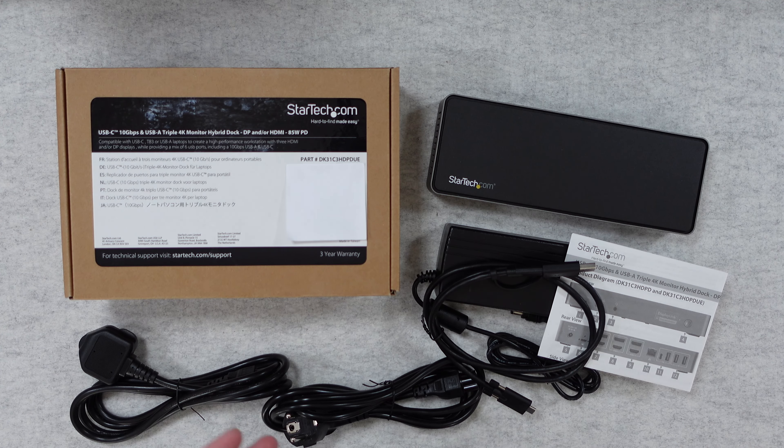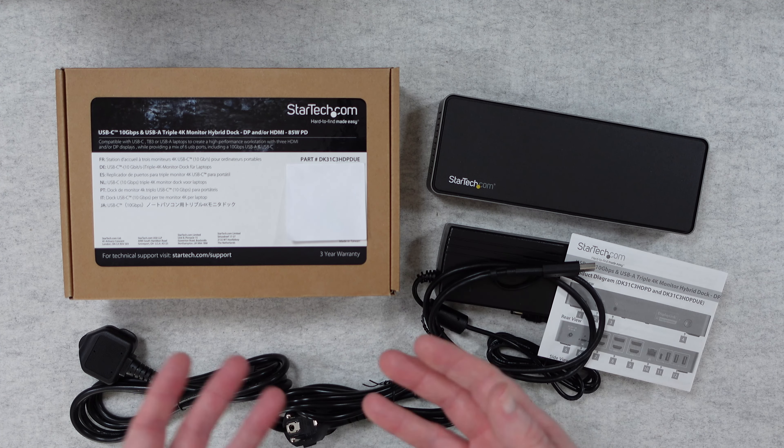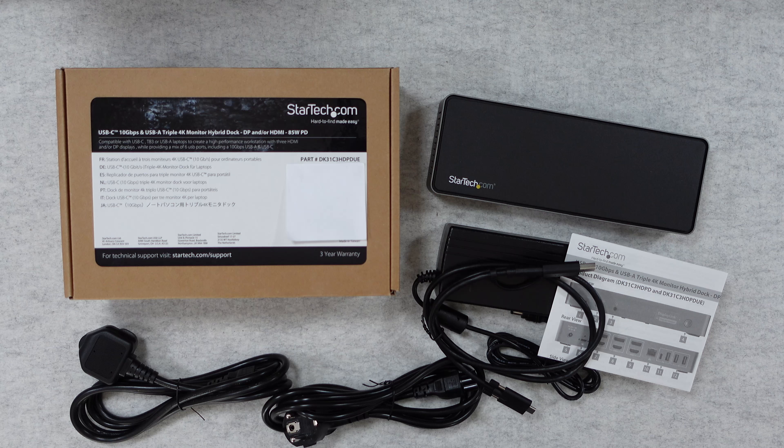Hello internet world, welcome to my review of the StarTech USB-C and USB-A triple 4K monitor hybrid dock. This was very kindly sent in to me free of charge by the manufacturer, no monies changed hands, they haven't asked me to say anything in particular, purely sharing my experience of using this so that you can make an informed buying decision.